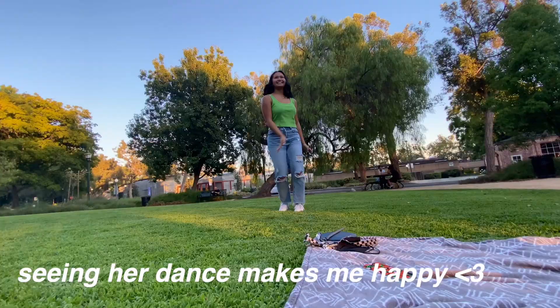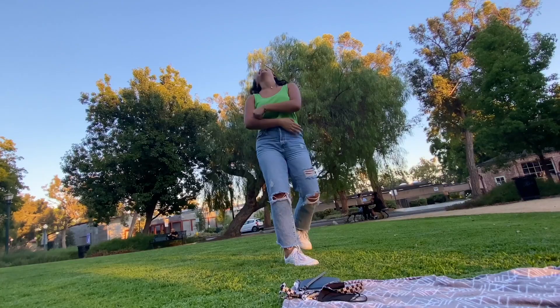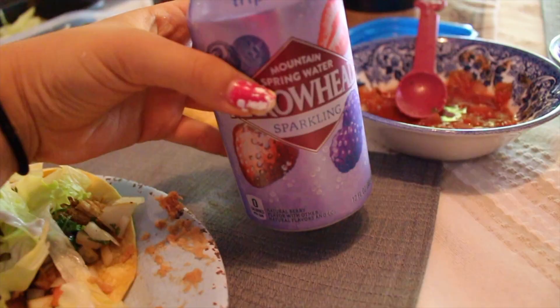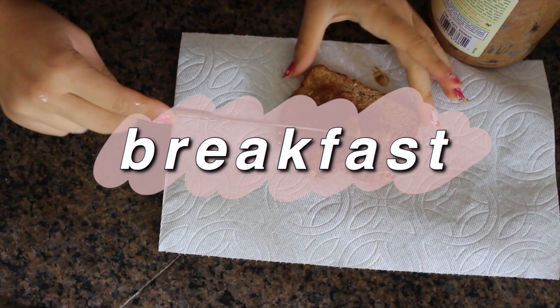Lauren and I got acai — it's very good. For dinner I ate some tacos that my mom made with sparkling water, and this sparkling water is my favorite one.